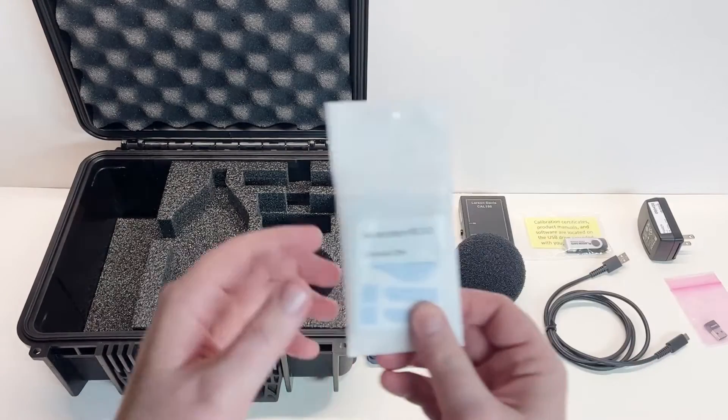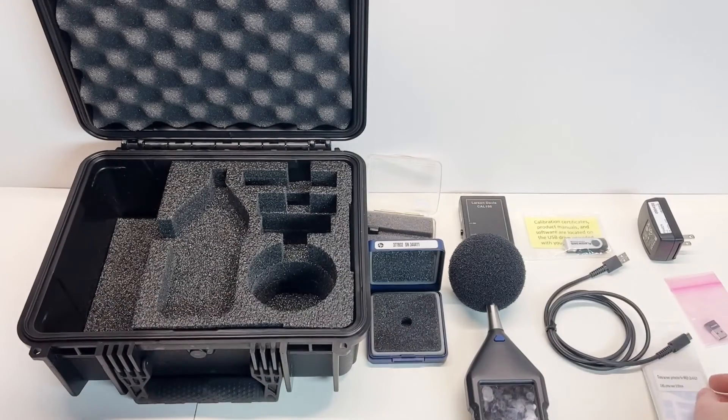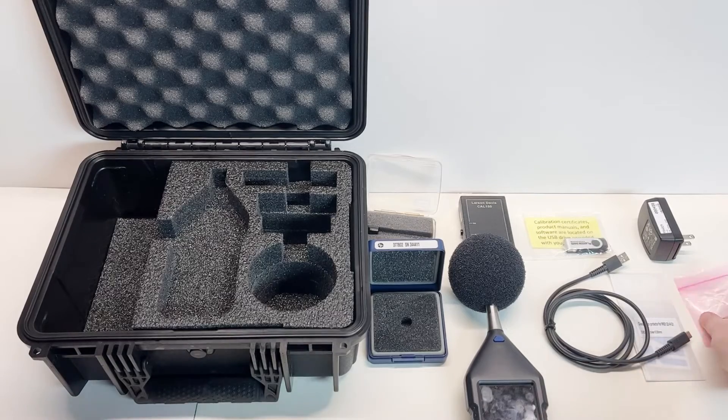Optional screen protector. A screen protector is included with the instrument and is not required; however, it will help protect the screen from accidental damage. The screen protector is not installed on the instrument shown here.